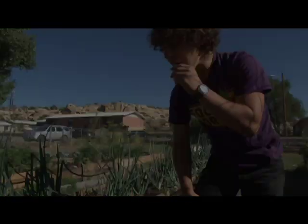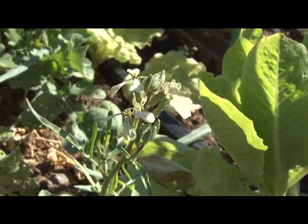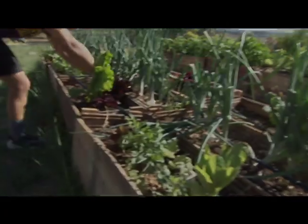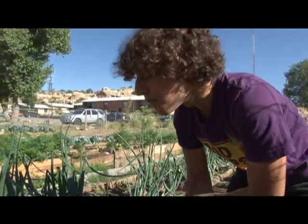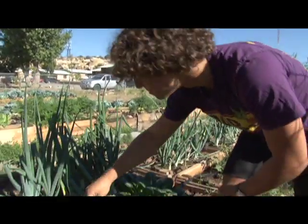Look closely and you'll see the arugula flower has a cross shape. Arugula is in the cruciferous family of vegetables — the word for cross in Spanish is cruz. I'm trying a flower for the first time. Oh wow — really cool. It's got the flavor of the leaf without the bitterness, without any spice. Really cool.